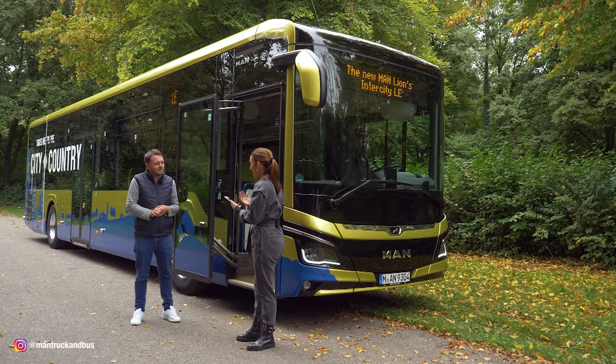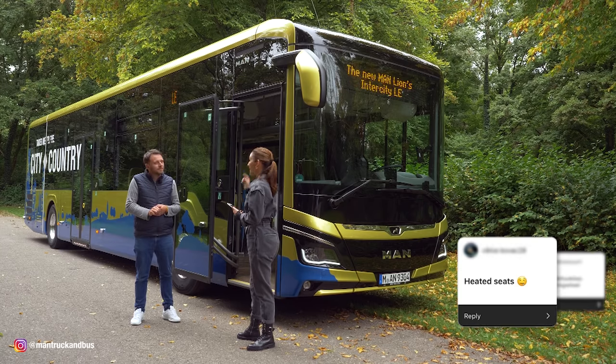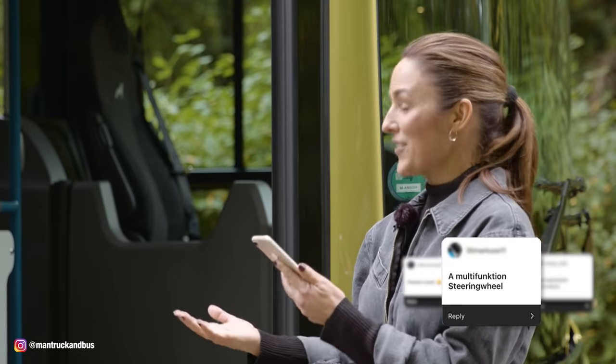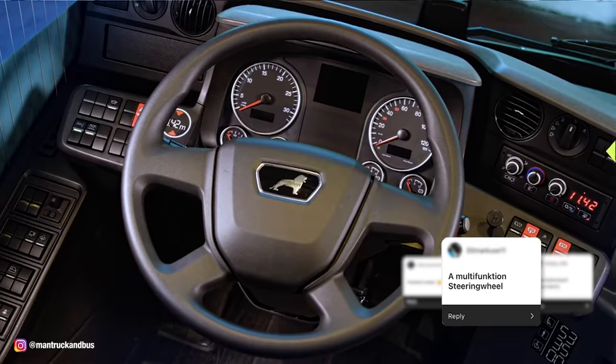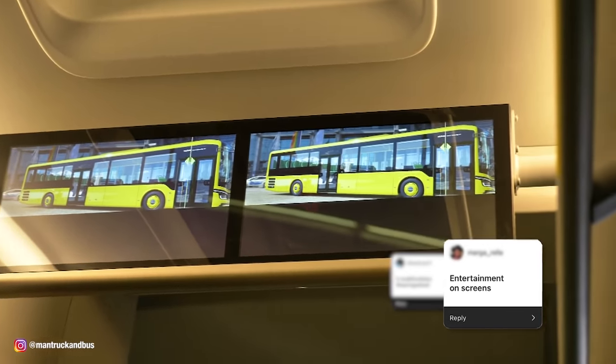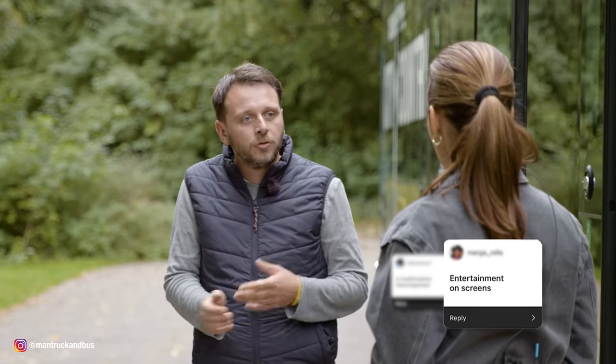We also asked you to send in your dream bus features for the future. MAN bus enthusiasts want heated seats for passengers — we are planning that, and in a few years it will be available for most of our buses. They also want a multifunctional steering wheel — that's actually already available. And entertainment on the screens: yes, we have big screens where you can show advertisements, movies, or whatever you want. Do you have further questions? Write them in the comments below — especially bus drivers, what features are important to you?